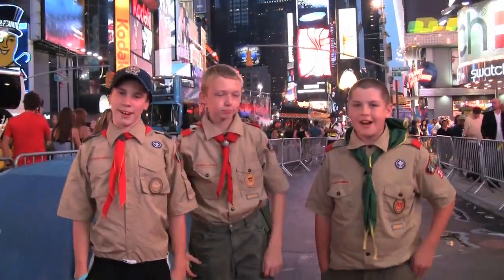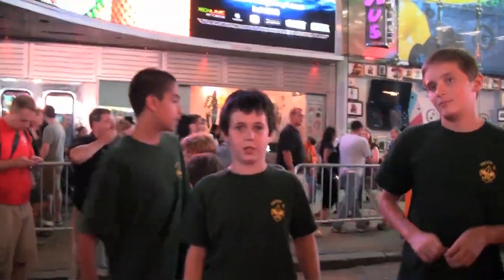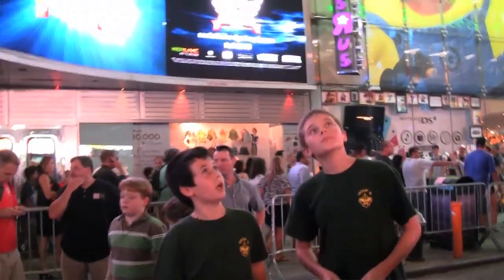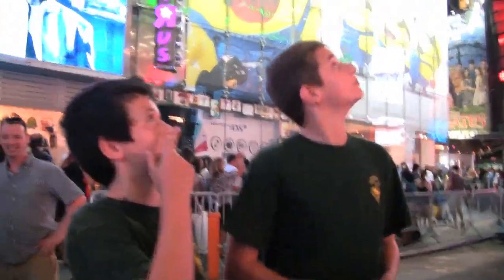Today we're camping in Times Square for the 100th anniversary of Boy Scouting. There's a lot of different things going on in the same little place. Yeah, sometimes everything's so real it looks fake, like the top of the tower over there.